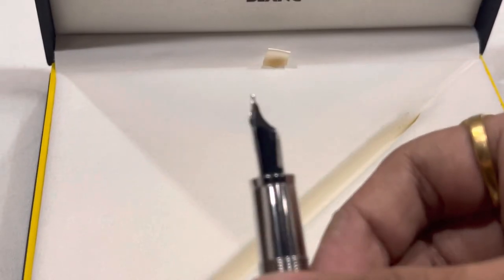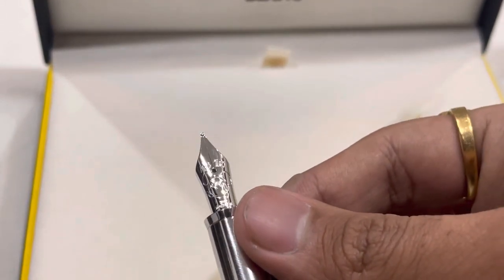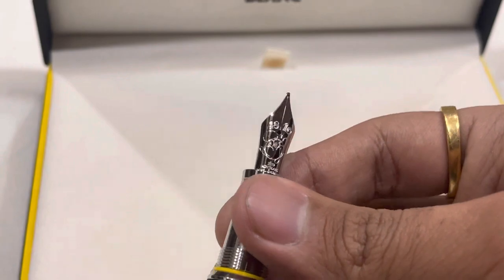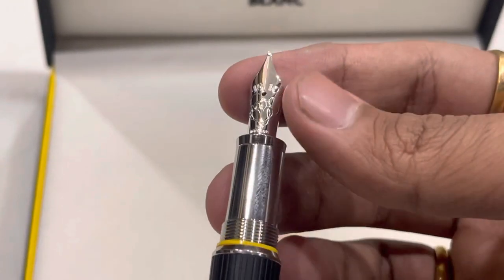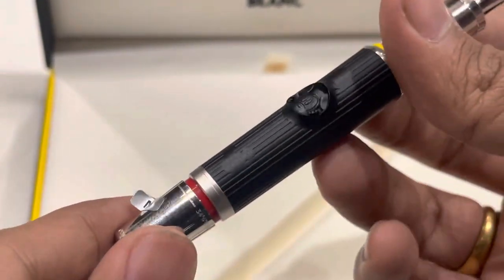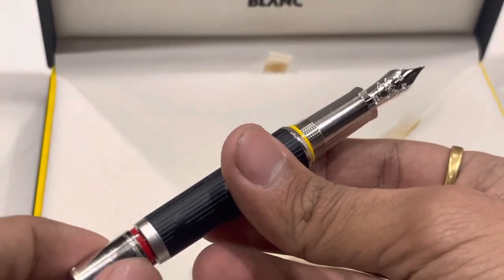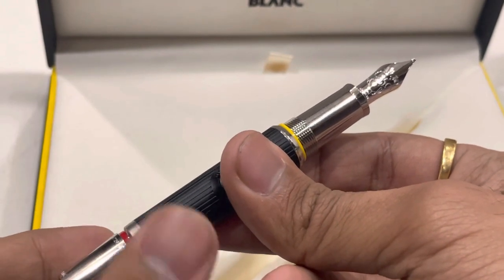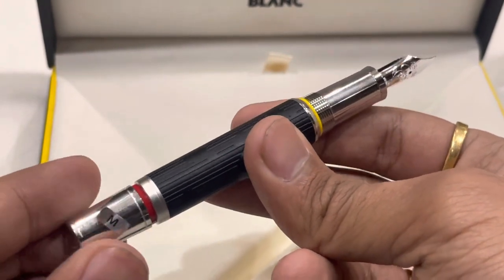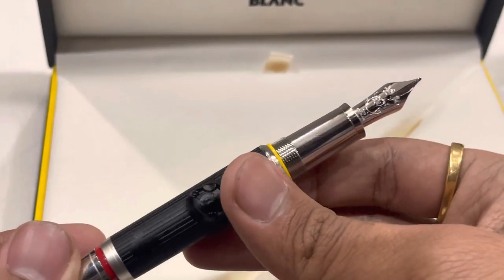So that was the unboxing of this pen. It was very quick but it is all what you need to know. By the way, the nib is golden and it should be filled like this. Thank you for watching!